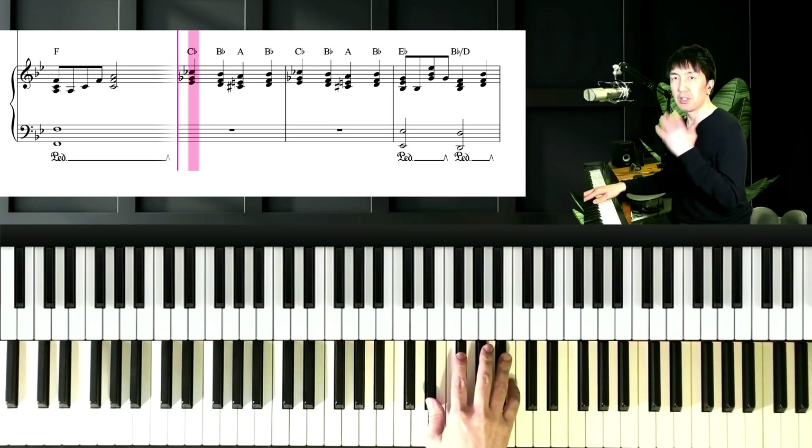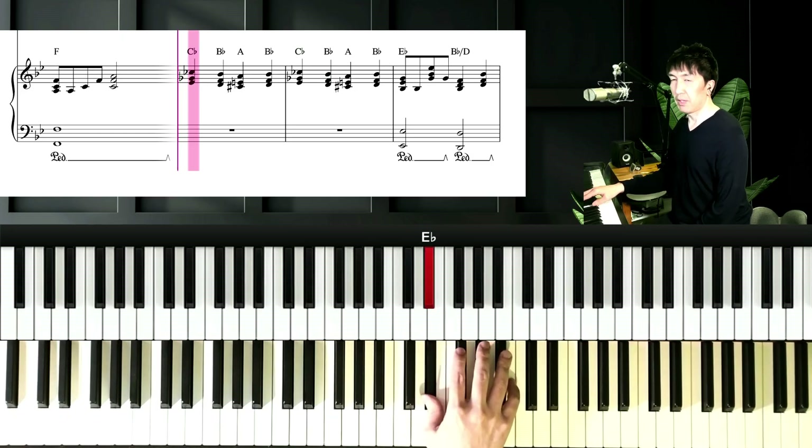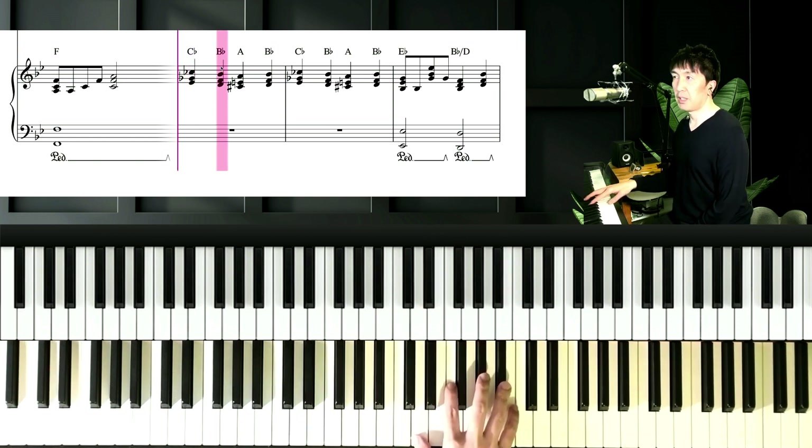And next chord is Cb. Left hand is Db, right hand is Gb and Cb. And next chord is Bb, with D, F, and Bb.